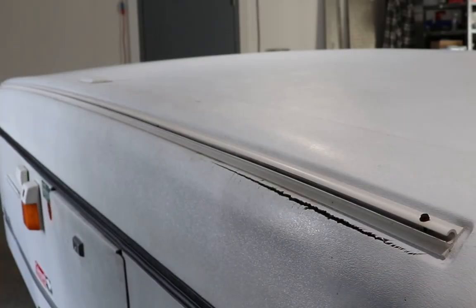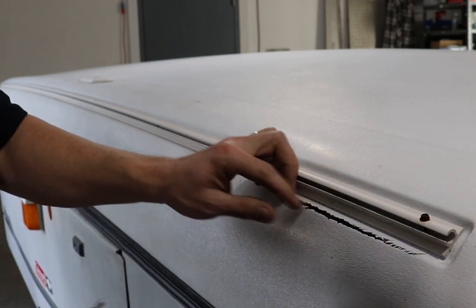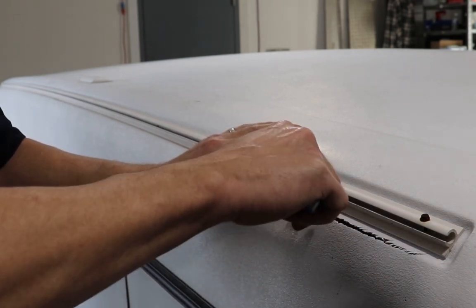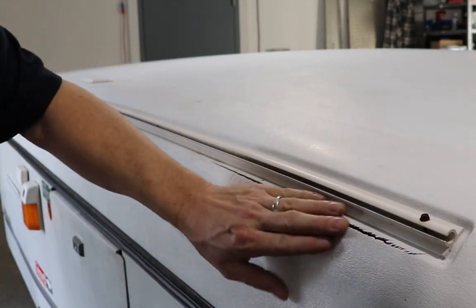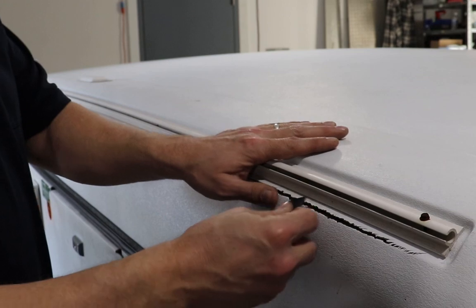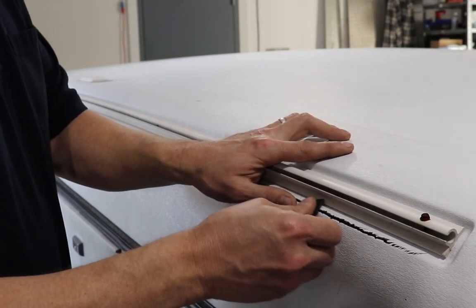I've got the area clean. Now I'm going to take a knife and just get rid of any of these sharp points. Next I'm going to sand the area down with an abrasive pad.